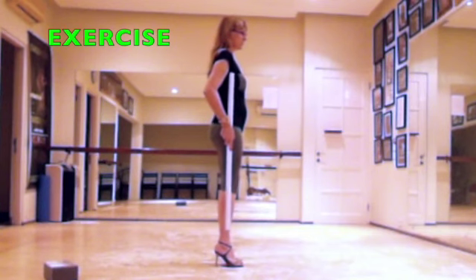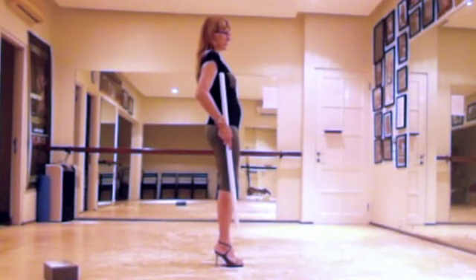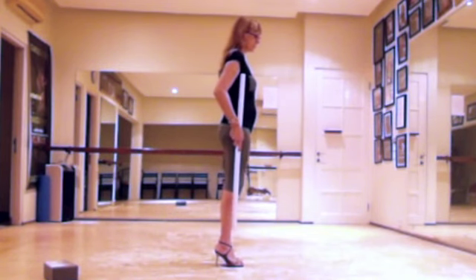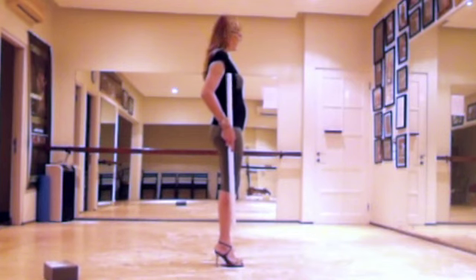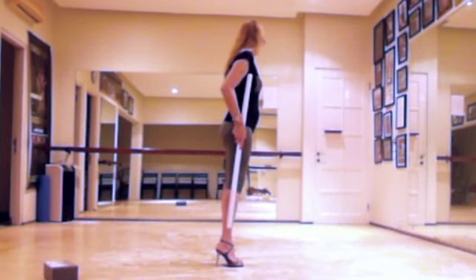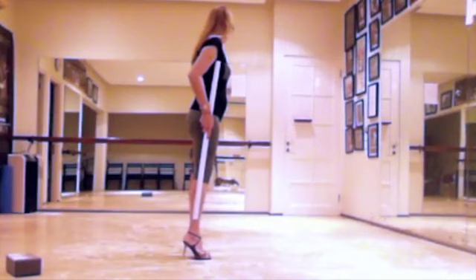Exercise: balance using only the balls of your feet but leaving the heel on the floor. Now bring your weight backwards and feel the heel heavy.